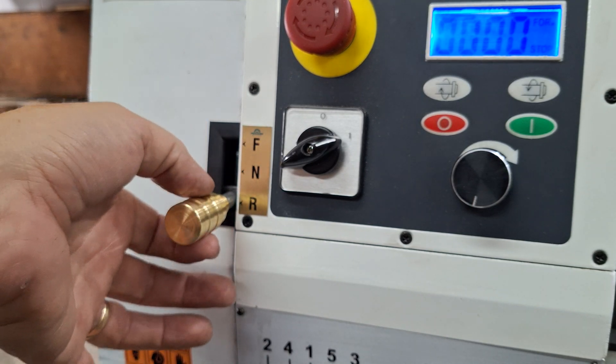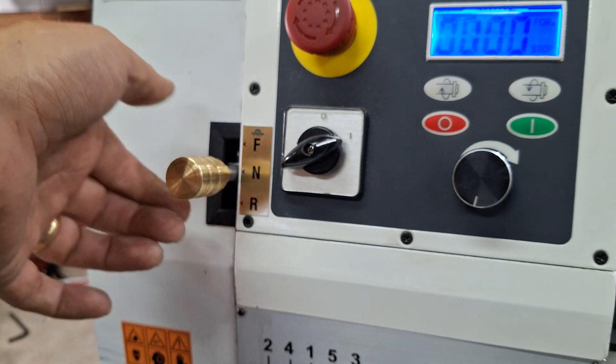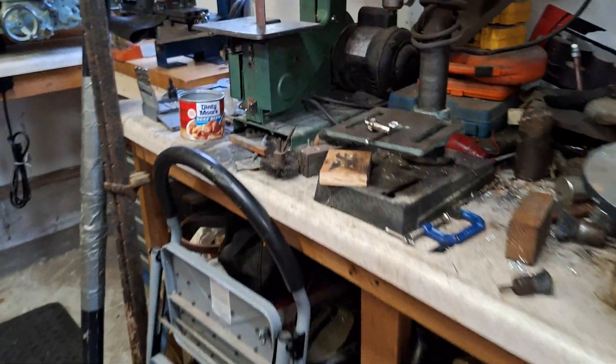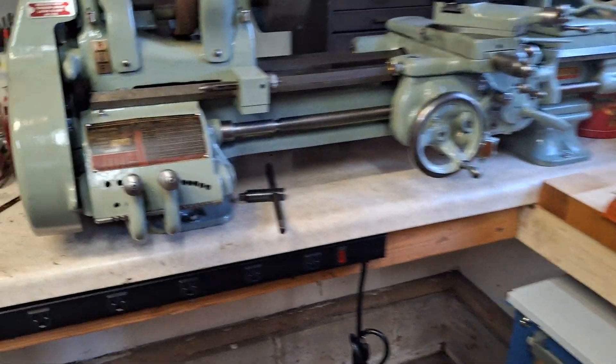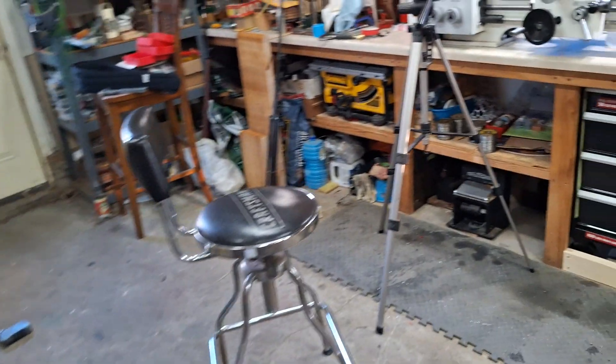I have a spring-loaded system in here with a positive detenting system, and I'll show that in a second. This was actually copied off my South Bend lathe. They figured it out 80 years ago and I thought, well, that's a pretty good design. I even copied the knob, so I mimic that as well.